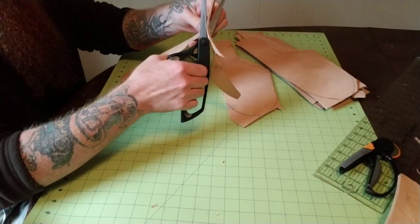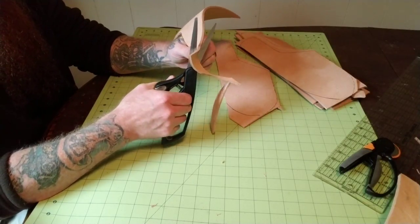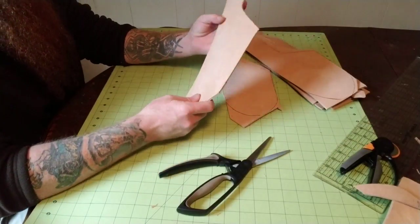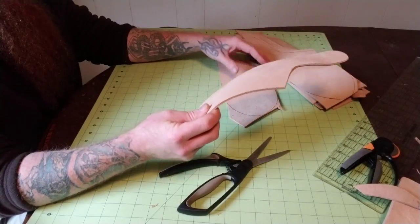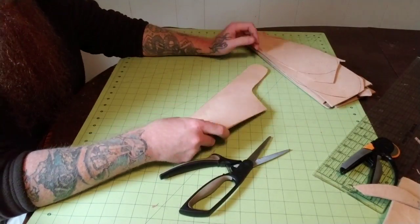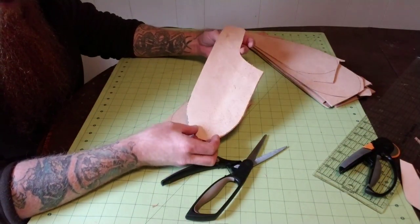I've got the front and the back of each of these to do — just like this on each one. I've already completed two of them, so I've got eight more to go. Once I finish this one I'll have seven left. See how neat and clean that is — they'll all look like this when I'm done, each one of them.